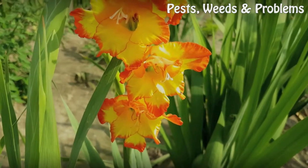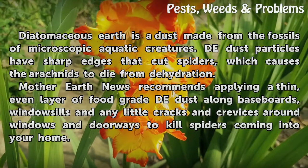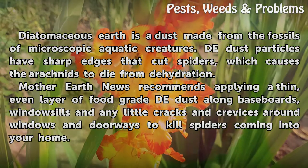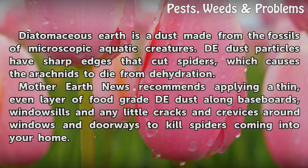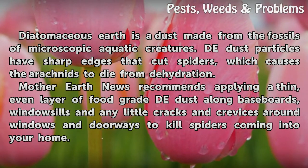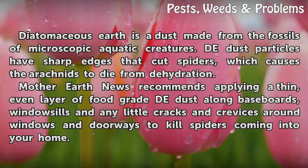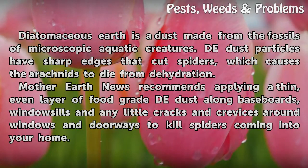Dust them. Diatomaceous earth is a dust made from the fossils of microscopic aquatic creatures. The dust particles have sharp edges that cut spiders, which causes the arachnids to die from dehydration. Mother Earth News recommends applying a thin, even layer of food-grade dust along baseboards, window sills, and any little cracks and crevices around windows and doorways to kill spiders coming into your home.